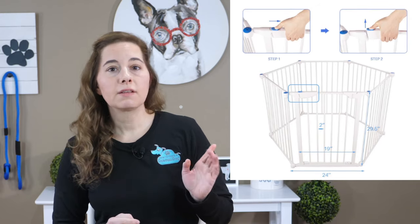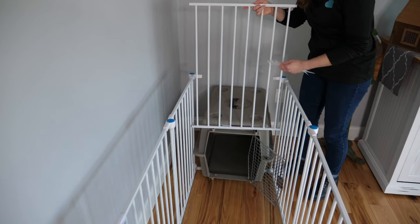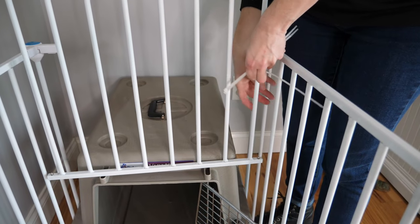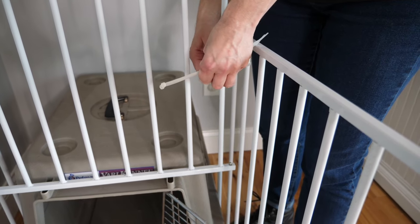This puppy pen here is my absolute favorite. I love it because it's tall and the bars are vertical, which means your puppy is going to be less likely to climb and escape. I'll put a link to both the crate and the puppy pen in the description below. Make sure your puppy can't climb on top of the crate and escape by blocking off the top. The puppy pen is for times you want your puppy to play but can't supervise 100% — it's perfect when you're making meals, cleaning, folding laundry, or doing household chores. Using the puppy pen is also a great way to teach your puppy to be by themselves and avoid any opportunity for separation anxiety to occur.